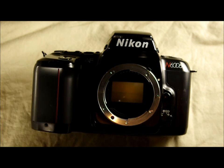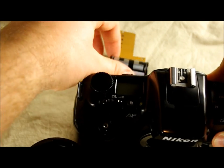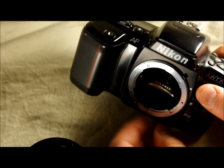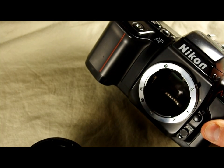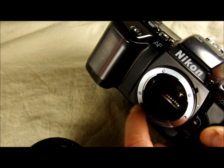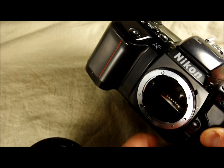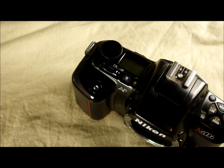First thing we're going to do is talk about mounting and unmounting a lens. The first thing to do — this isn't actually required — but I like to put the camera into manual focus mode. You can see here the screw drive for the autofocus. If I push on it, it just recedes into the camera body. You can definitely mount the lens with the screw drive up. I'm paranoid and don't like to, because I'm always afraid I'm going to manage to break the screw drive somehow.